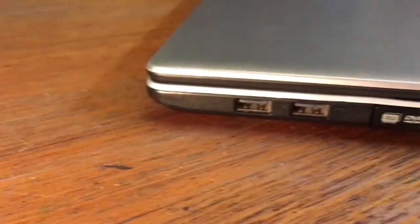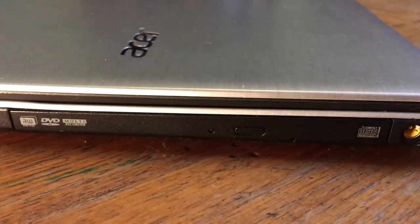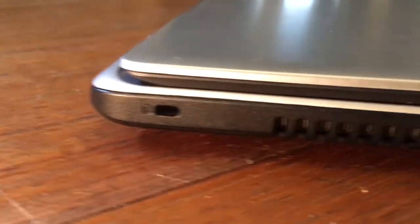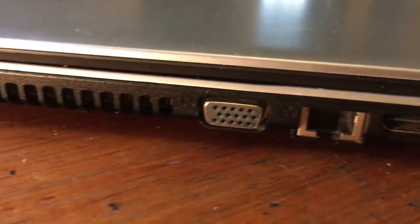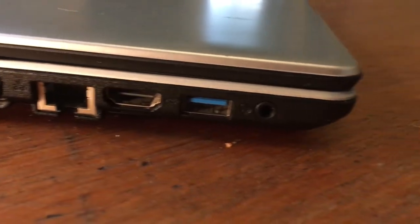On the right hand side we have two USB 2.0 ports, a DVD/CD player, and a power jack. On the left we have a Kensington lock, a large cooling vent, a VGA port, ethernet, HDMI, a USB 3 port, and a headphone multi jack.